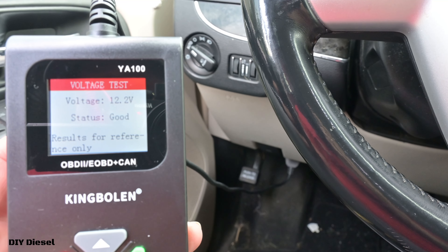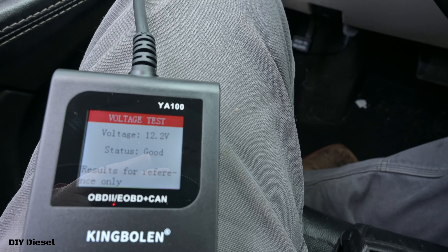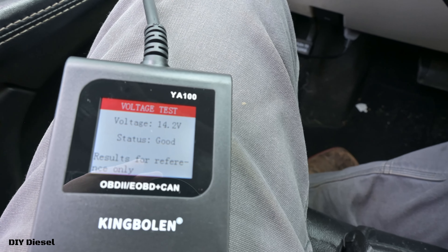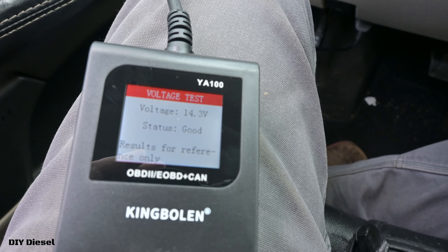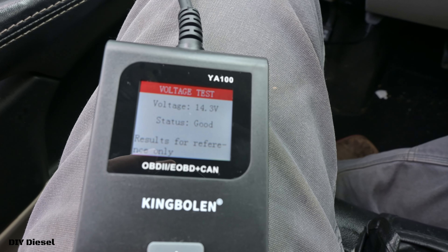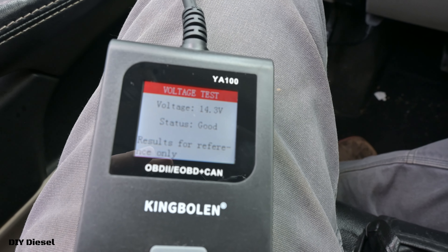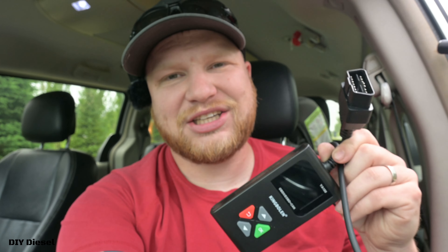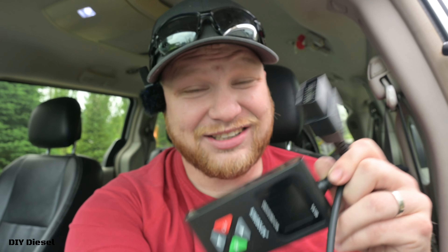Now we're going to do that voltage test. You can see we're sitting at 12.2 volts. Now I'm going to start the vehicle — and look at that, you went from 12.2 up to 14.3. That's basically showing you that your alternator is actually charging. Something as simple as this, you can do some diagnostics with it. But it's basically your check engine light reader — that's what it's designed for. For $15, I highly recommend it.